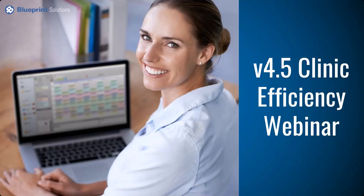This is the first installment of our webinar series for our 4.5 update — the Clinic Efficiency Webinar. We'll be going over a number of new features in Blueprint. I will ask that you hold questions until the end; we'll have a brief Q&A section. If you do run into any questions during the presentation, please utilize the chat feature in the bottom right.